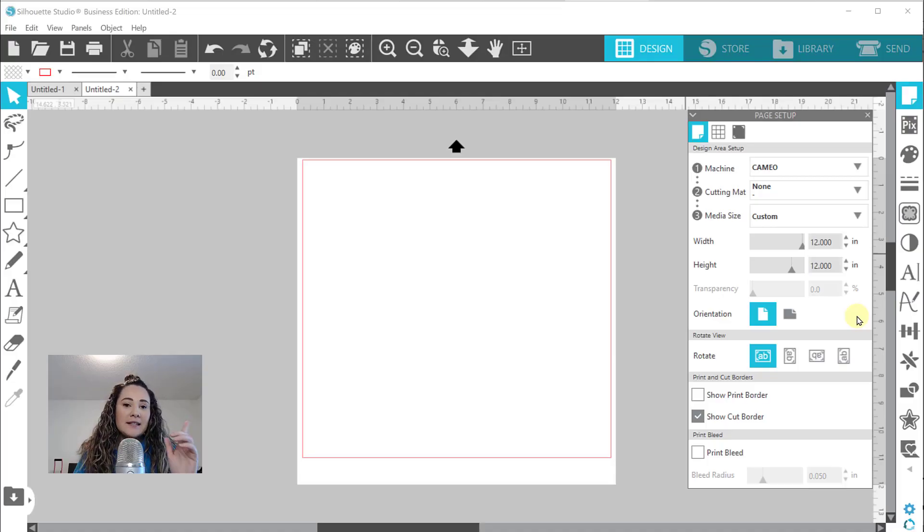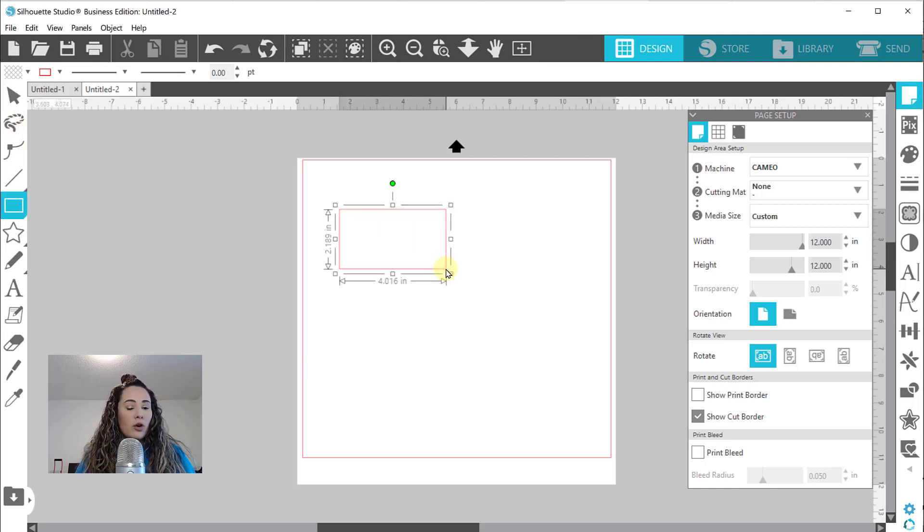So I am in Silhouette Studio and I'm about to set up my design. I'm going to make these little signs 4x3 - basically index card size - because one, she's little, and two, you can fit more on a sheet, which is also a savings for you when you're selling. The first thing I'm going to do is draw my box, which will be my outline. On the left side we have our rectangle tool. I'll click on that and draw without worrying about dimensions because I'll use the scale tool to resize it.